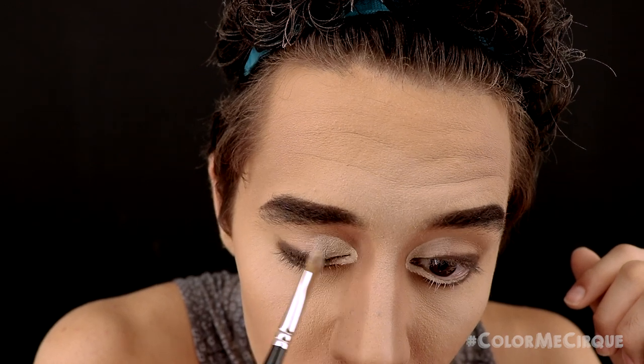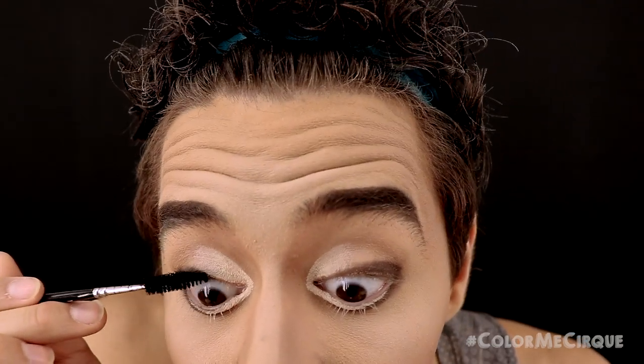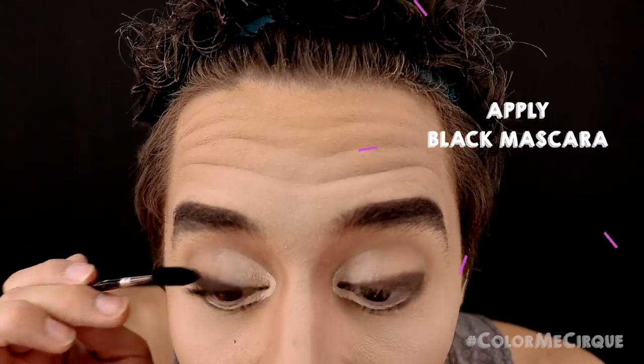Now that our eyes have a nice amount of dimension, we are going to apply a quick coat of black mascara on the top lashes only.